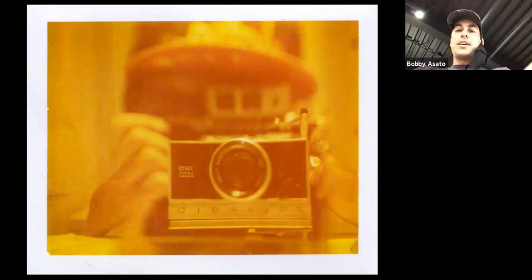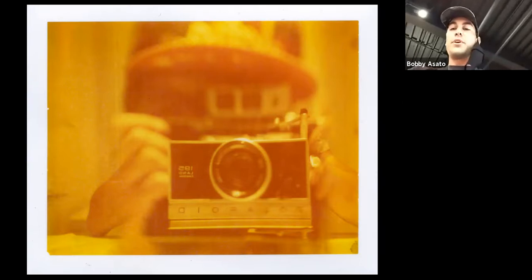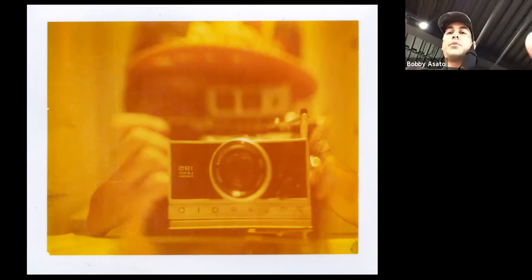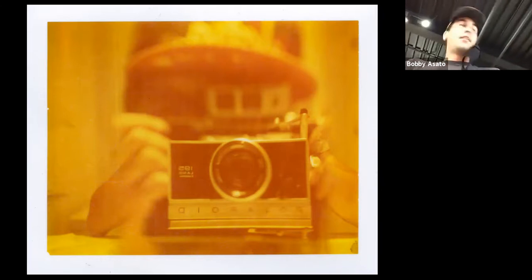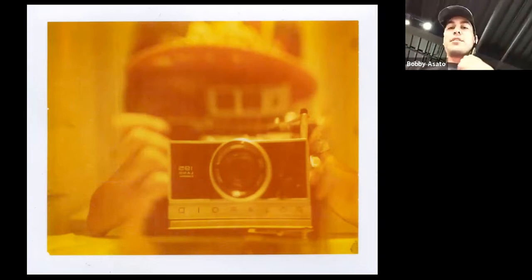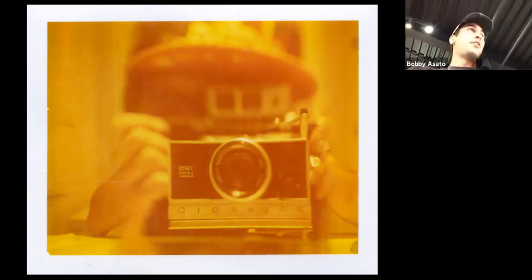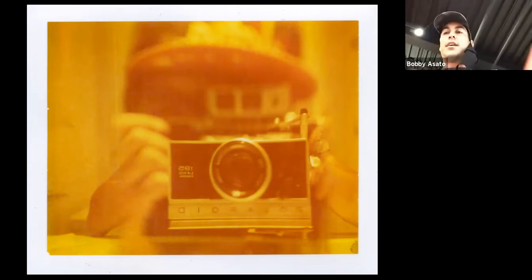That's going to wrap it up for us, guys. Thanks again for joining us today, and if you have a chance, come down and check out Josh's work in person. Especially with the Polaroids and the pack films — we've been able to see the scans here today, but with these types of images it's really all about the original. Come check it out and check out Josh on Instagram, website, all those channels. The show is going to be up all the way through November — until December 1st or 2nd — and we're here 11 to 5 every day. Come on in. Thanks guys.